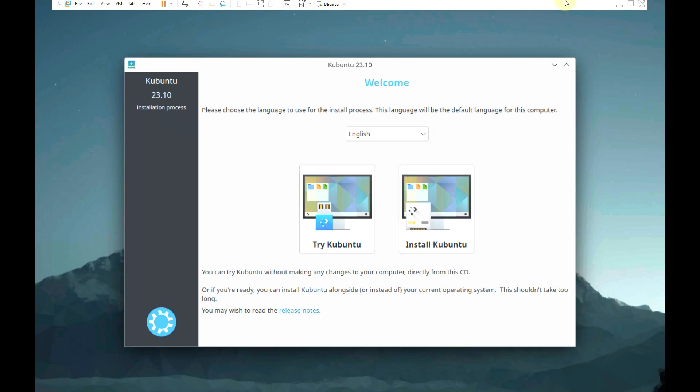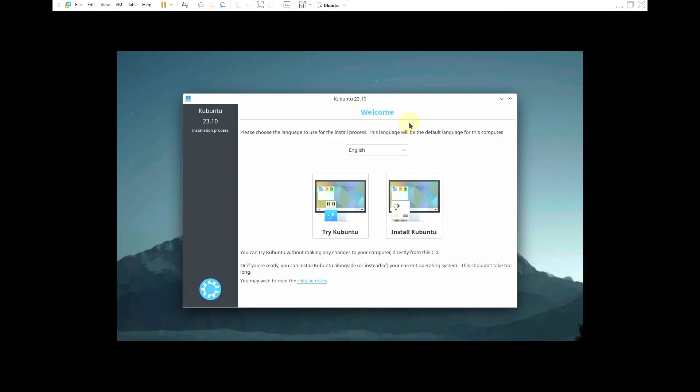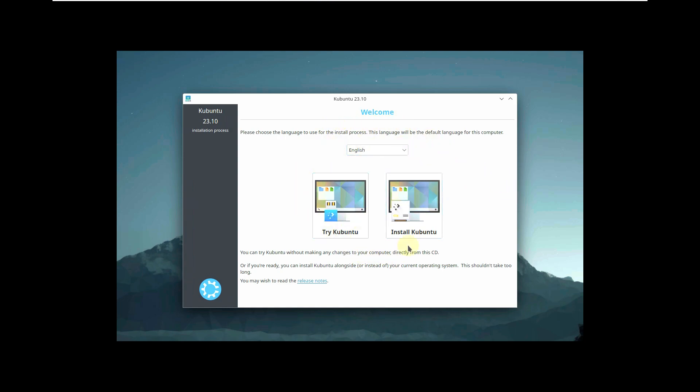That's shocking news! So let's quickly change the resolution. You will have two options: live boot and installation. It's always a good idea to live boot first, whether it's a stable, development, or beta version of any Linux distro.